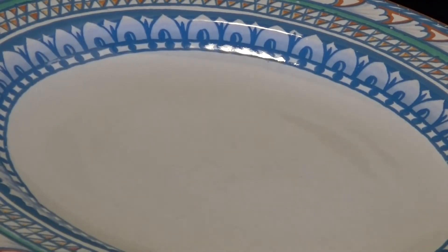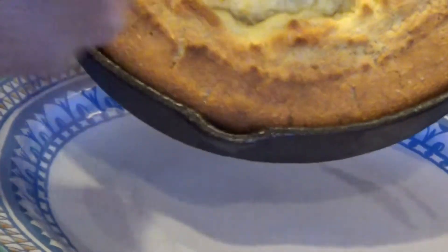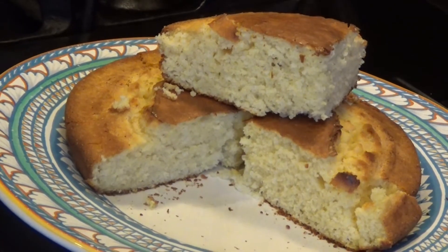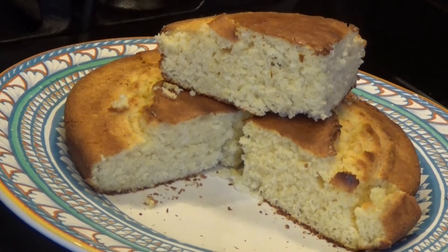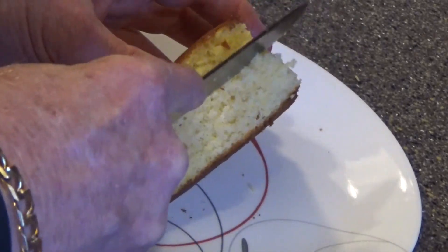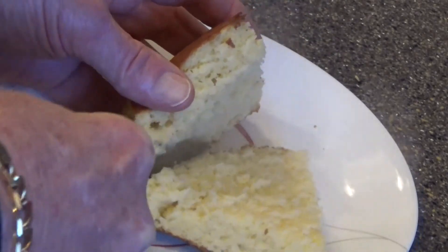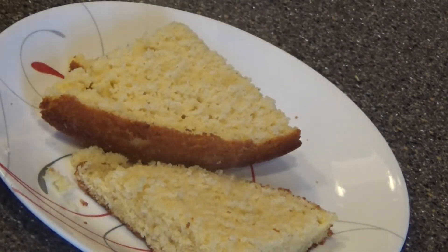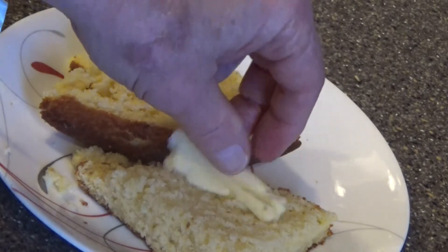We'll come back in 20 to 25 minutes and check on the cornbread. Now when it comes out good and hot, I like to put a little butter. That's my favorite way of eating it.